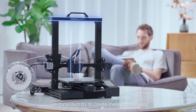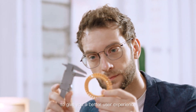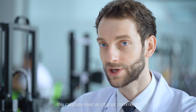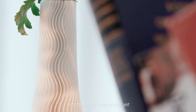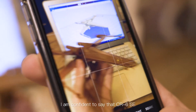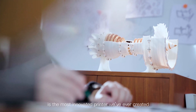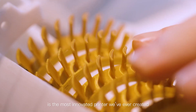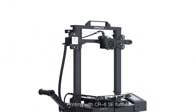We constantly try to create more possibilities for different applicable scenarios to give you a better user experience. We carefully read all of your comments on our previous products and made the best printer yet. I'm confident to say that the CR6SE is the most innovative printer we've ever created.